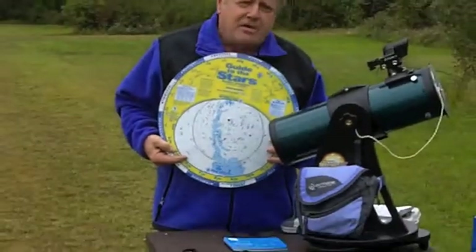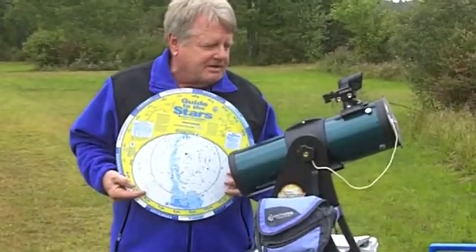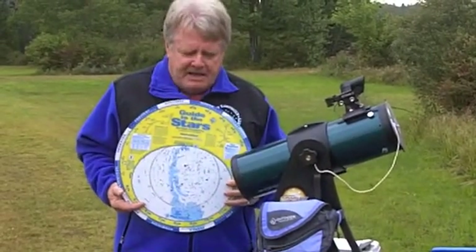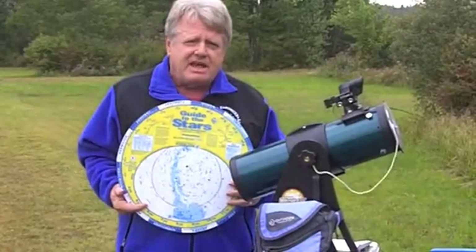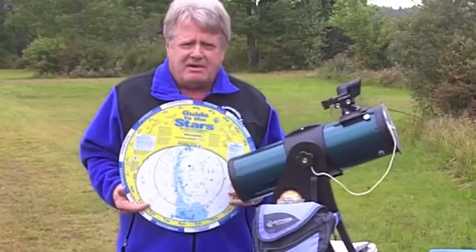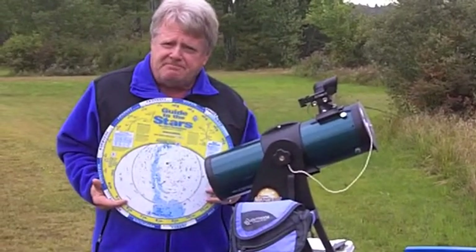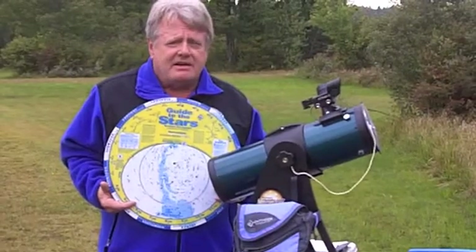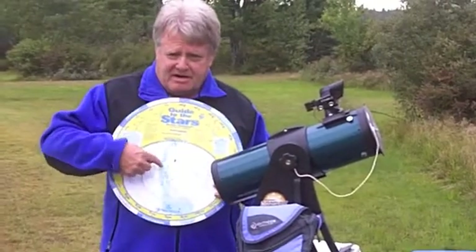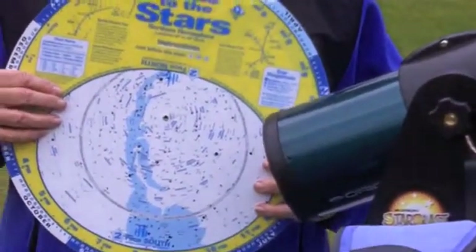I've used the telescope already to see the Moon, and I've seen the rings of Saturn with this telescope — very neat things to see. But I want to now focus on some deep sky objects, and when you get to that point, it's really good to have some kind of a plan. Tonight my plan is two targets: I want to locate a globular cluster called M13, and I want to locate a galaxy called M31. Both of these objects are indicated on my planisphere, so that's going to be a great help.